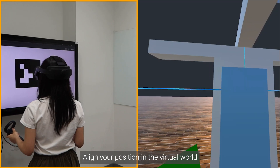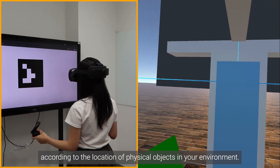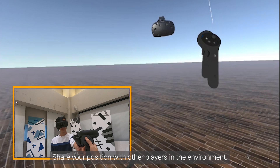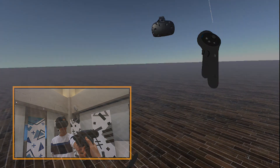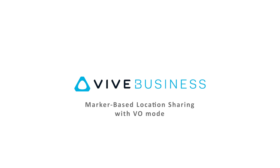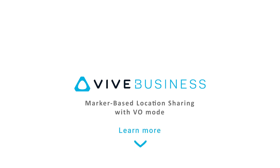Let's move to the play area and get started. Align your position in the virtual world according to the location of physical objects in your environment. Open your computer's web browser and go to Vive Business Plus. Finally, align the virtual objects in the scene with the physical objects in your environment. If you're interested in learning more about marker-based location sharing and VO Mode, follow the link in the description.